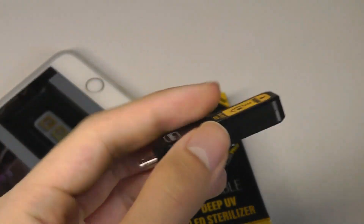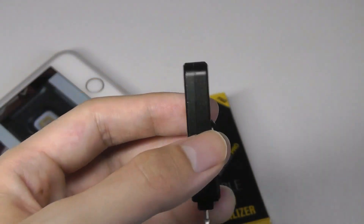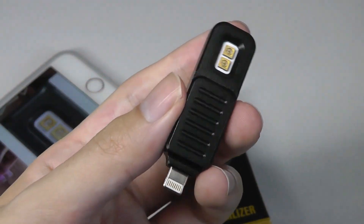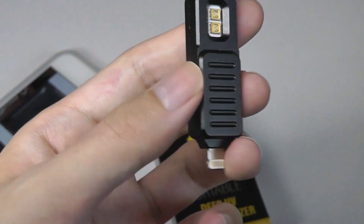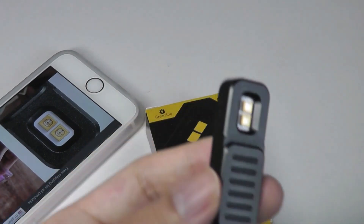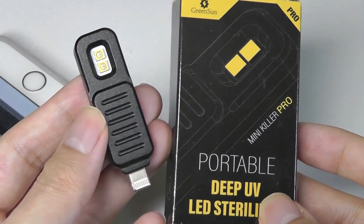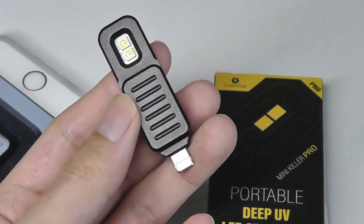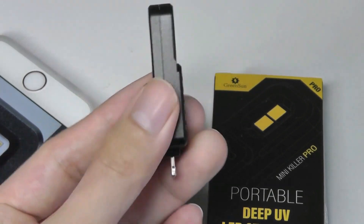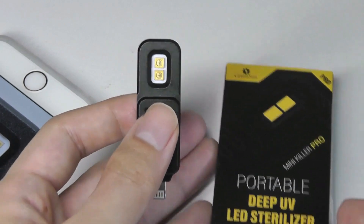After about a minute or two of use, it does get slightly warm but never too hot, and since the entire thing is made of metal it dissipates heat fairly quickly. That's more or less it for this quick hands-on look at the Green Sun portable UV LED sterilizer, also known as the Mini Killer Pro. Just very well built but a simple object — if you're interested, check out the links below. Thanks for watching here at OSReviews — that's been the world's smallest UV wand, the Mini Killer Pro.